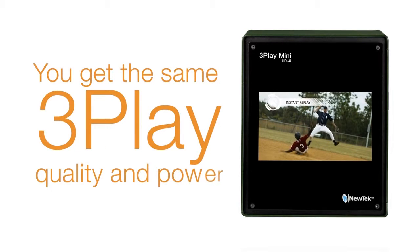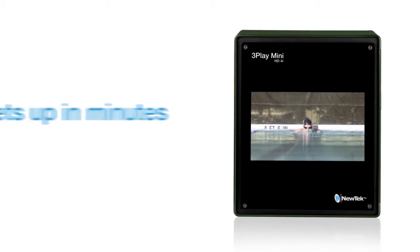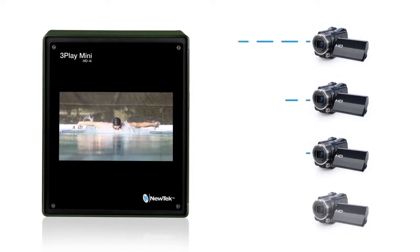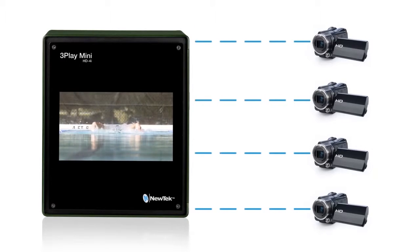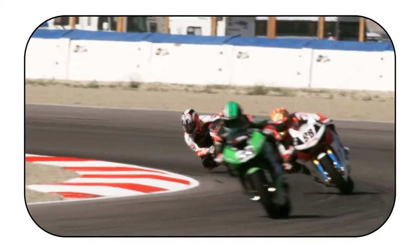You get the same 3Play quality and power in a little tiny package — so small you can take it anywhere. It sets up in minutes and it's easy to use, to review any play instantly from up to four different camera angles. And 3Play Mini is more than just instant replay, because you can also add graphics, full-color animated transitions, even assemble highlights of the game, all in one system.